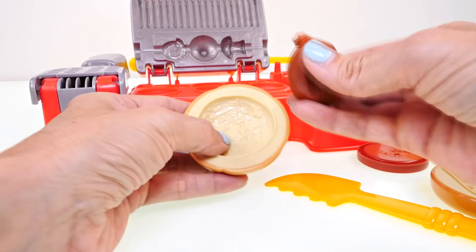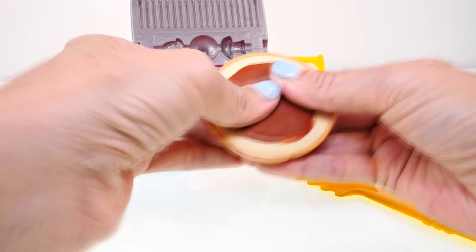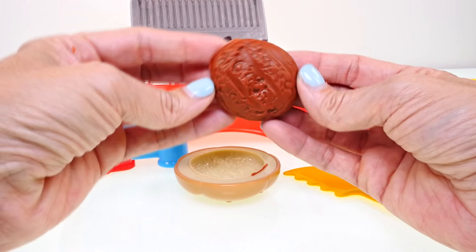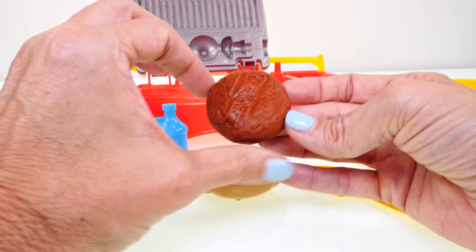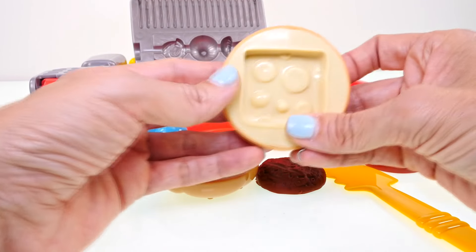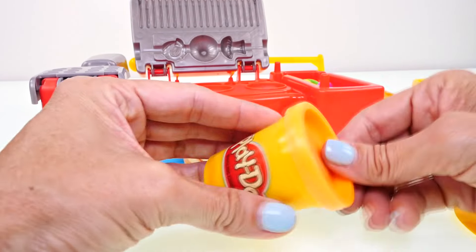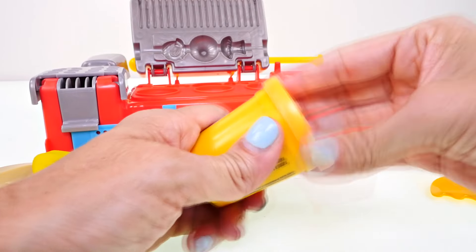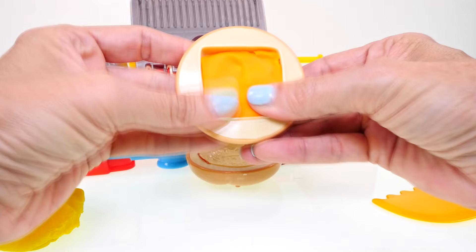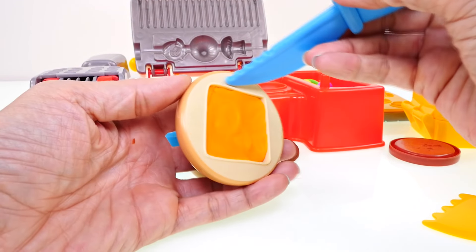Let's start by making a hamburger. These are very popular at barbecues — I actually don't eat beef, so I haven't had a hamburger in a very long time, but I thought these looked really good. Here is our hamburger patty, and it looks super real — it even has the little grill lines in it. Next, we're going to use this mold to make some cheese. I'll use orange because cheddar cheese is more of an orangey color, and we'll press that down into our cheese mold.